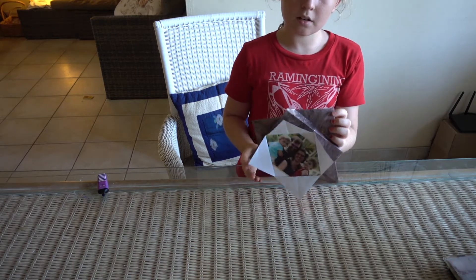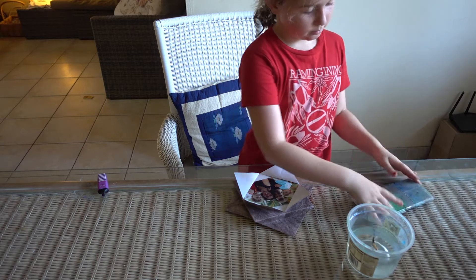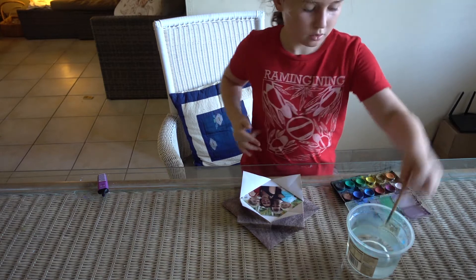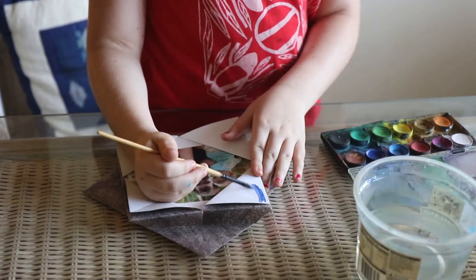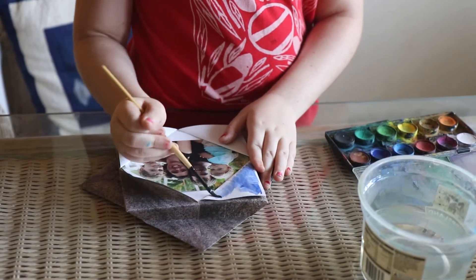If you want to make it decorated, get your water and paint. Paint the frame, whatever you like. You don't have to do the same as me.